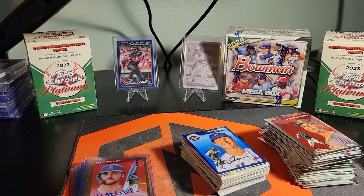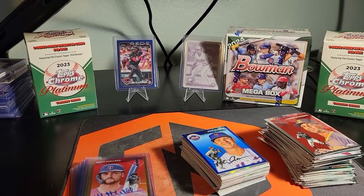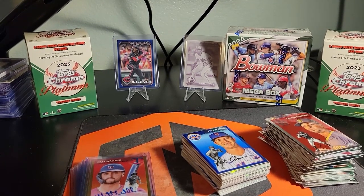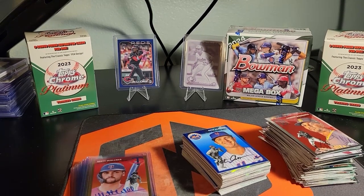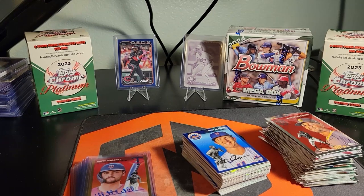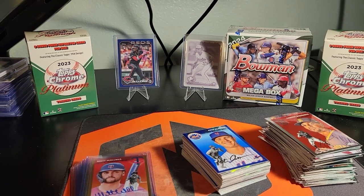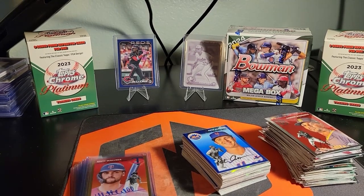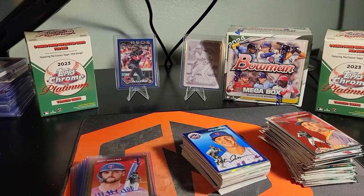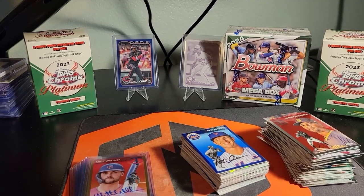I'll be getting more. I'll also be opening that 2024 Bowman Mega Box in another video — I've never opened the Mega Box. Bowman's loaded this year too, it's been phenomenal. Come back to check that out. Drop a like and subscribe, and as always we'll see you guys in the next video. Thanks for watching.